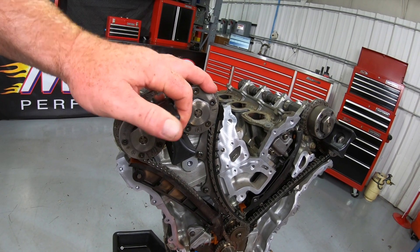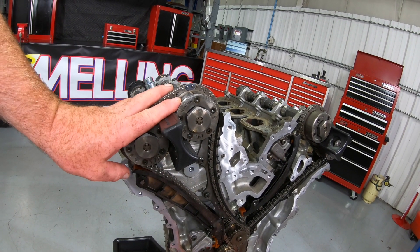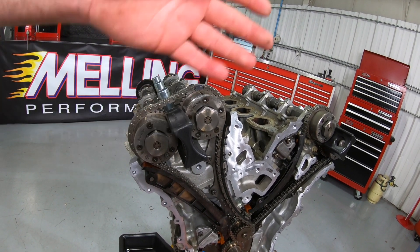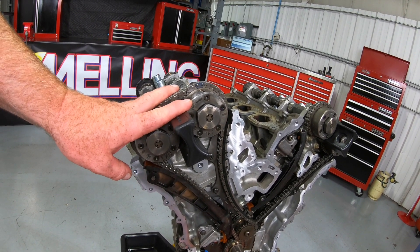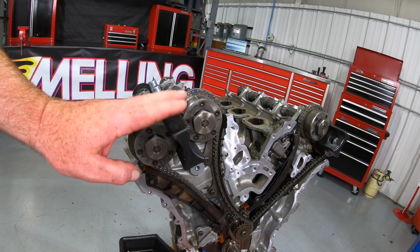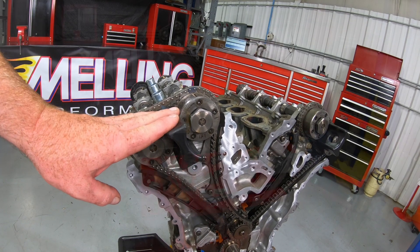I get a lot of calls anytime I do a timing video talking about the special tools I've got. These I bought on Amazon — I got the whole set for the 3.6 Pentastar. It was less than 20 bucks for the tool kit. So if you guys need the tools for this, go ahead and take a look at Amazon for those.